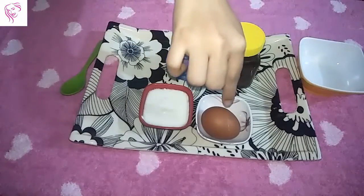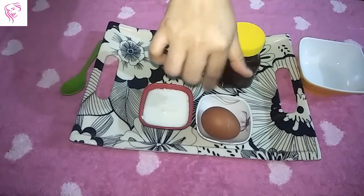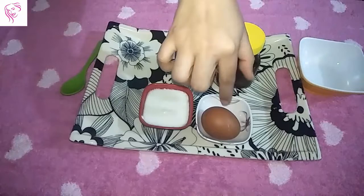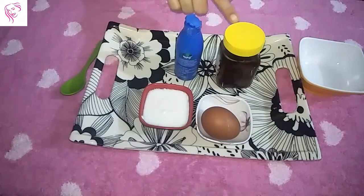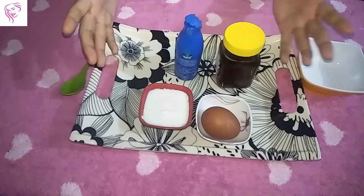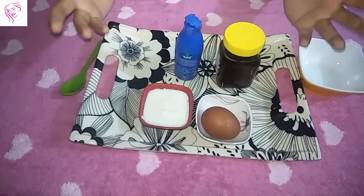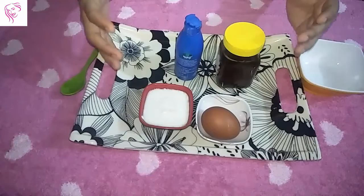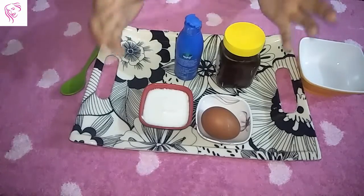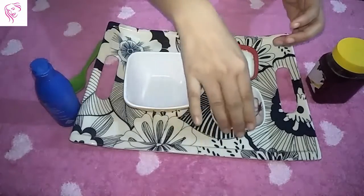I take one full egg — I use a full egg in this hair pack because I need the full egg in this portion. Then I take honey and coconut oil. You can use any brand you want for this hair pack.